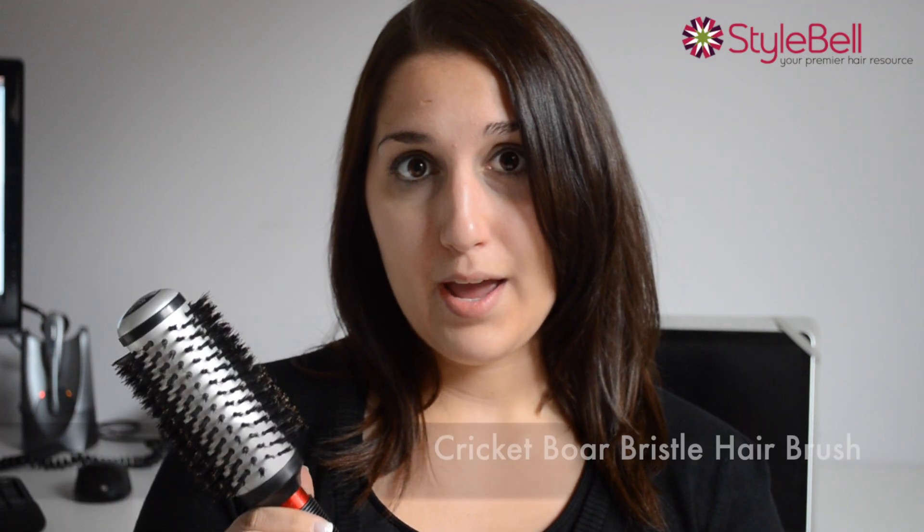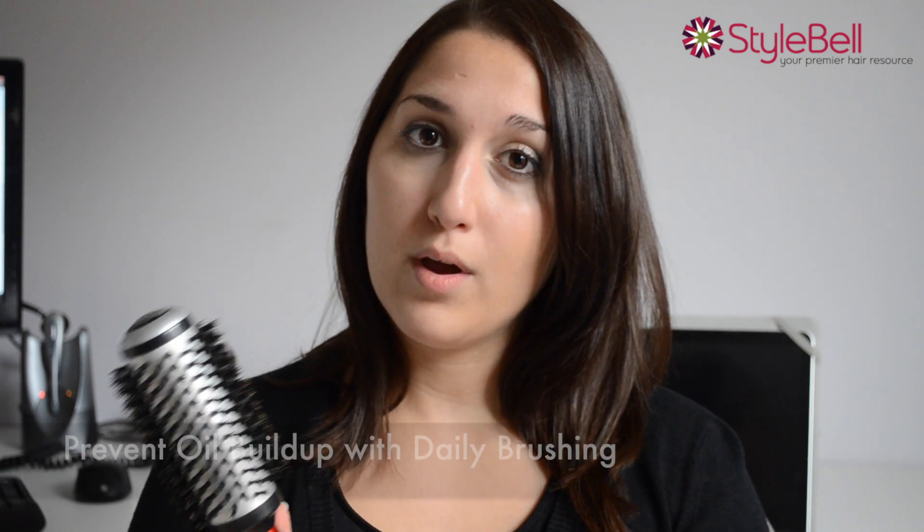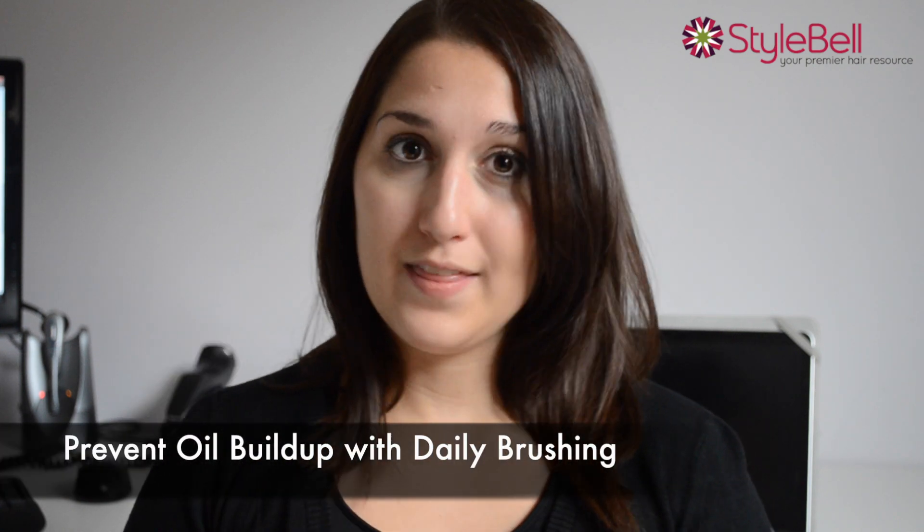Here I have the Cricut Bore Bristle Hair Brush, and what you would use this brush for is to prevent oil build up to your roots. And this is Deanna with Stylebell, and that was the hair tip of the day.